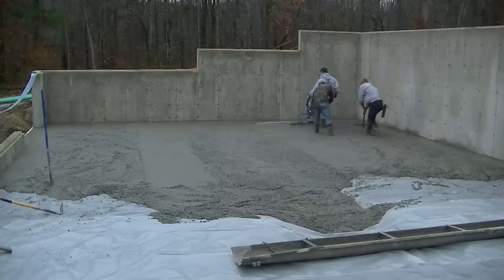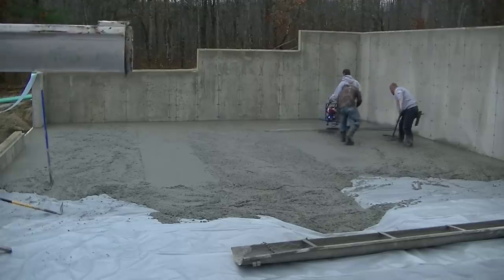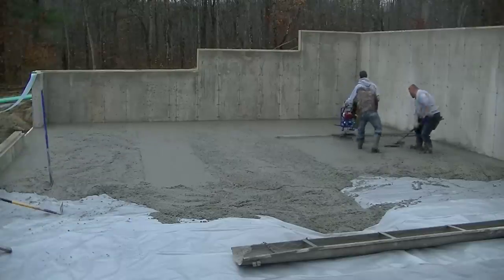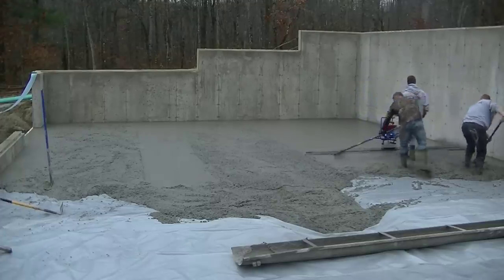Hi guys, Mike here with everythingaboutconcrete.com. This video is going to be about how to screed a concrete floor. Does using a vibra screed like this make it easier or harder? That's what I'm going to try to help you decide. Should you go out and buy one of these if you don't already have one?